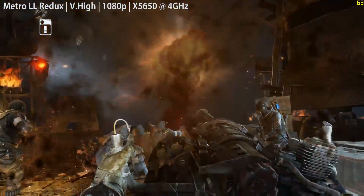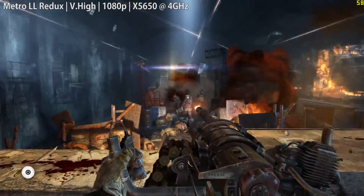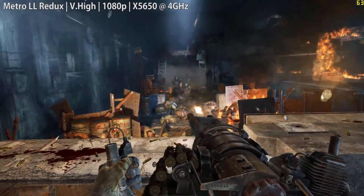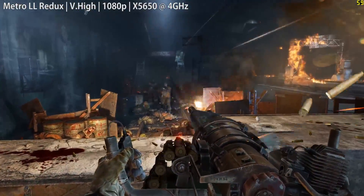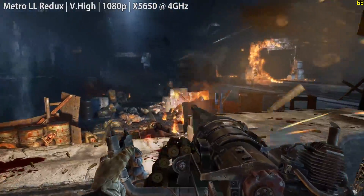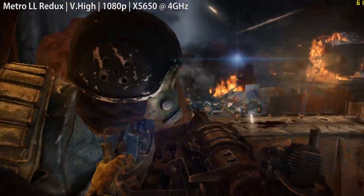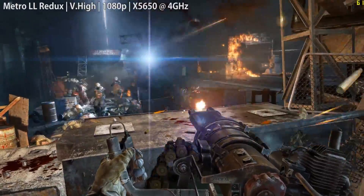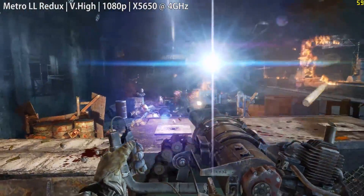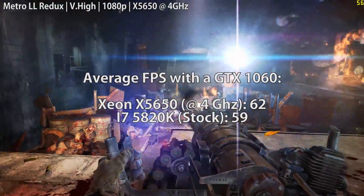Finally, let's look at Metro Last Light Redux — 1080p with very high settings, with the in-game SSAA option turned off as it can be unnecessarily taxing. With our $50 X5650 we hovered around 62 frames per second but experienced more frequent frame drops, nothing that made the game unplayable but worth mentioning. Our i7 this time was actually a little worse off at 59 frames, with fewer frame drops, which is hard to fully explain, but our budget Xeon seems to have come out doing alright.